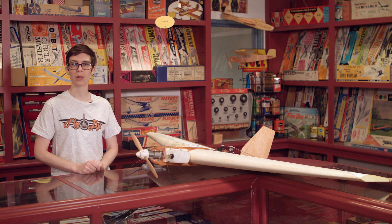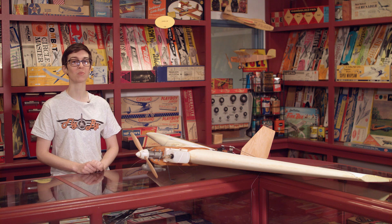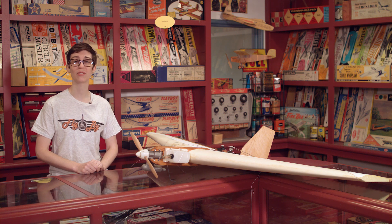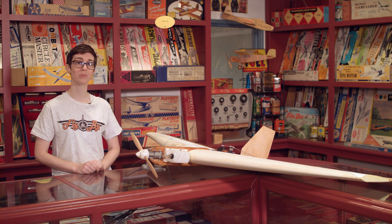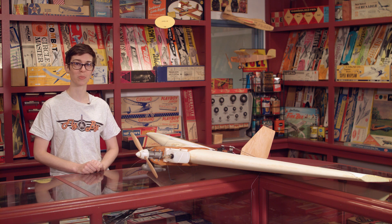In order to stay at the top of their game with surface-to-air weapons, military gunners must practice tracking and shooting down aircraft as much as possible. Using full-scale airplanes for target practice is very cost-prohibitive, so the solution to this problem is to use model aircraft, which are much cheaper than their full-size counterparts.